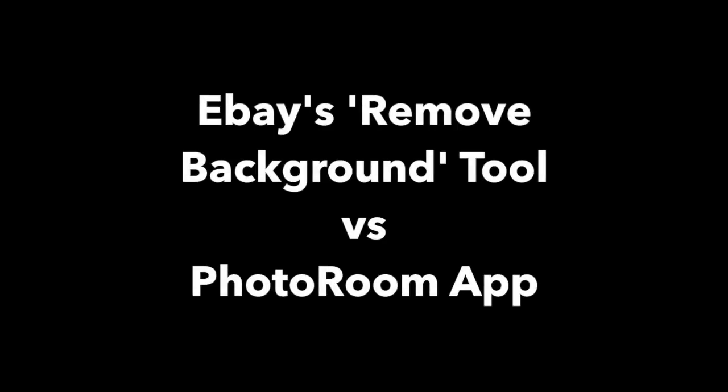Hi everyone. I've recently started using the PhotoRoom app for my listings, which I really love, so I thought I'd do a quick video comparing the app to eBay's own remove background tool.